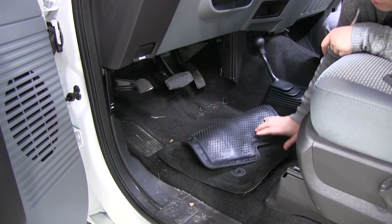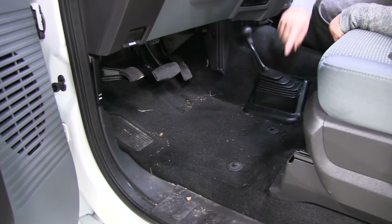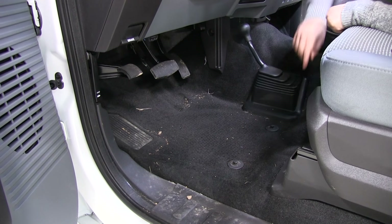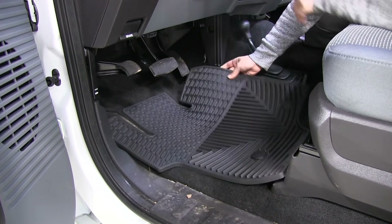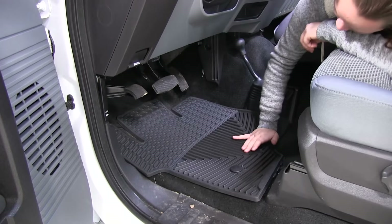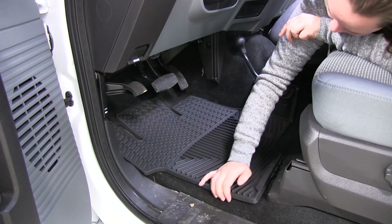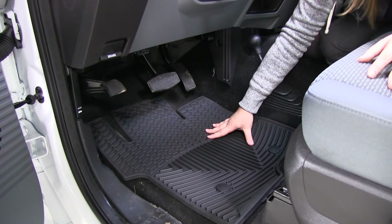To start our install, we'll first remove our factory mats, and you can see all the dirt that's left behind under the mat. So we can take our WeatherTech floor mat and fit it right into place. You can see we have more coverage with the WeatherTech mat.